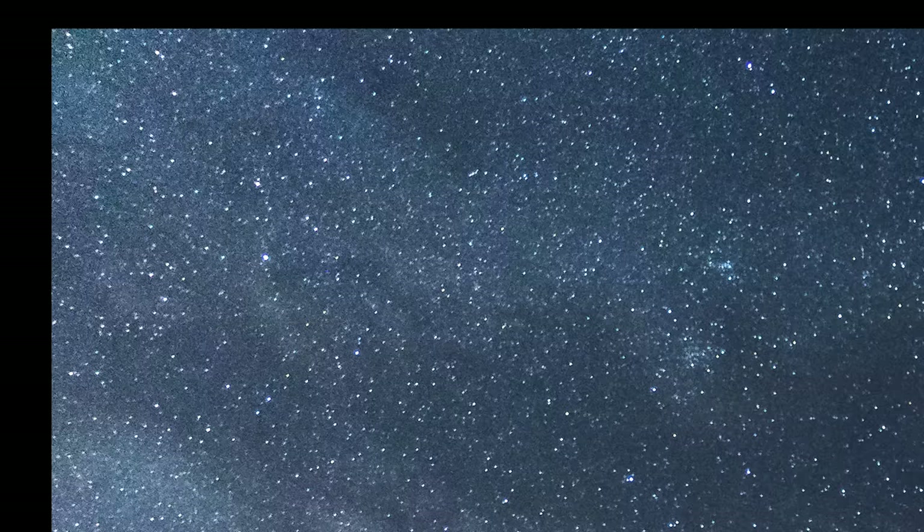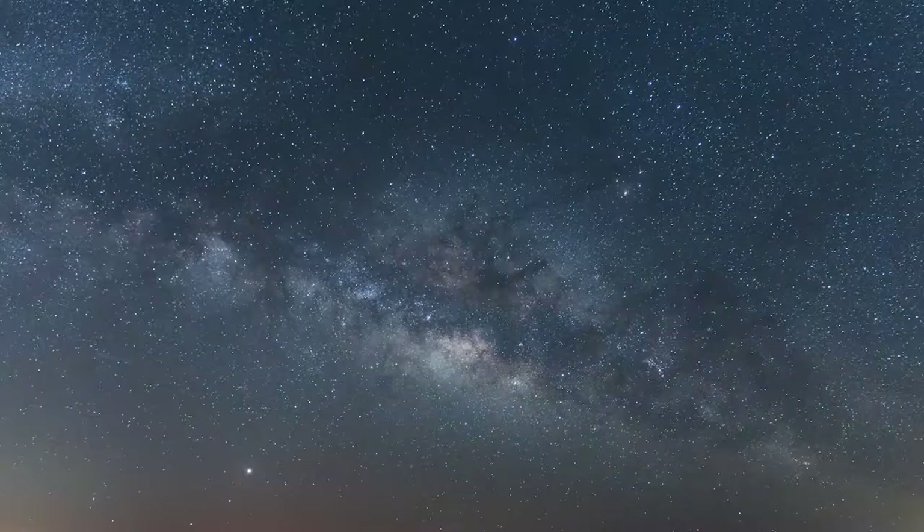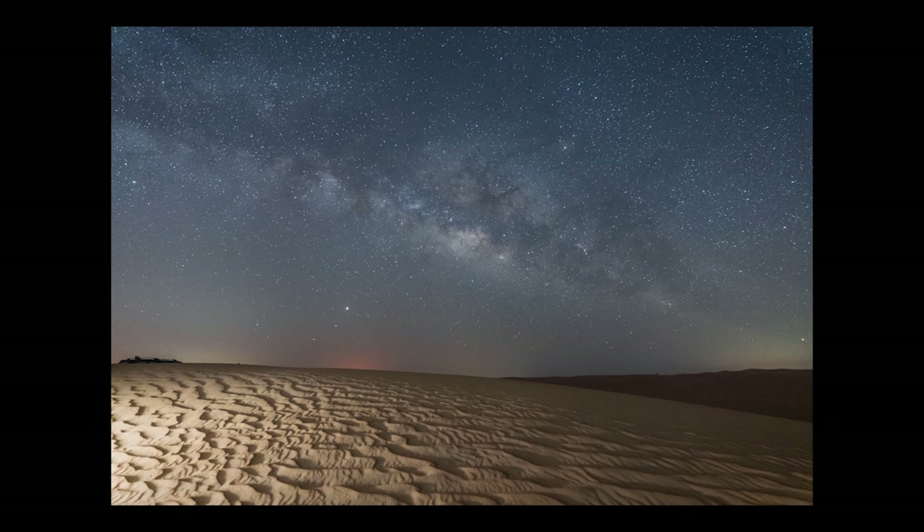For a zoom, it does a fantastic job at controlling coma and astigmatism in the corners at f2.8. Now if the G Master is a bit out of your price range, there is the 17-28mm from Tamron — it's slightly narrower but at a fraction of the cost, and it's a very good alternative. I own this lens and I've been out with it a few times. There is a little bit of coma and astigmatism at f2.8, but it handles it well. There is some rectilinear distortion towards the edges, but wide angle lenses always seem to have this, so it's something we have to live with. If you're that picky about how things look at 100% crop, wide field astrophotography probably isn't for you.